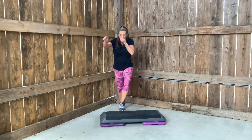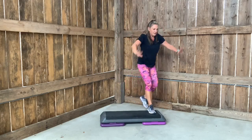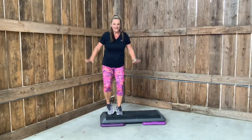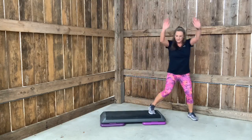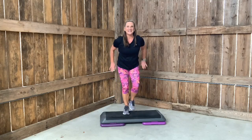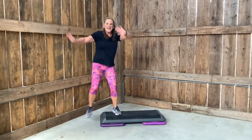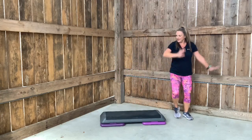L step. L. Up, up, lunge, lunge. Start with your left. Now L step. Up, up, lunge with your right. That's your pattern — do you have it? L step. Up, up, lunge, lunge. Left. Finish your L. Up, lunge, right. Let's try it again. L step. Up, up, lunge. L. Up, up, lunge. One more time. Up, lunge. Give me an L. Up, up, lunge. And march it out.